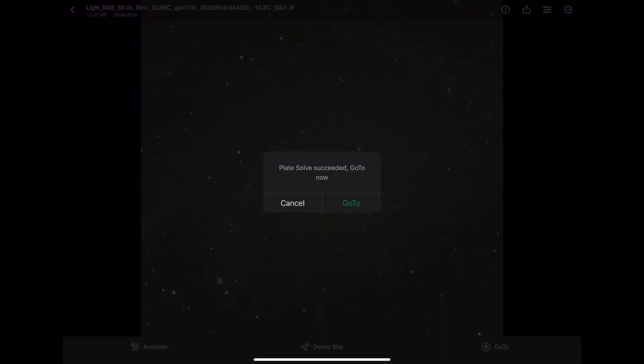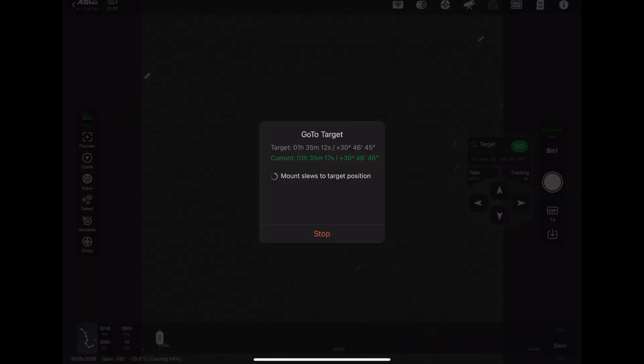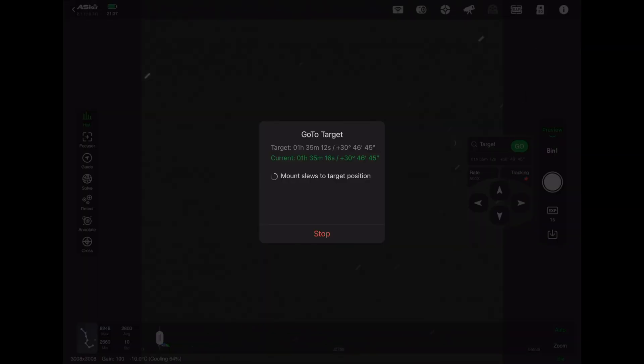It's going to solve it, then go to it, and once it goes to it, it's going to check and make sure that my camera is at the same angle as last time I pictured it, so I'll be able to stack them. Now I purposefully rotated my camera so that it wasn't at the same angle — that way you could see how to do it.